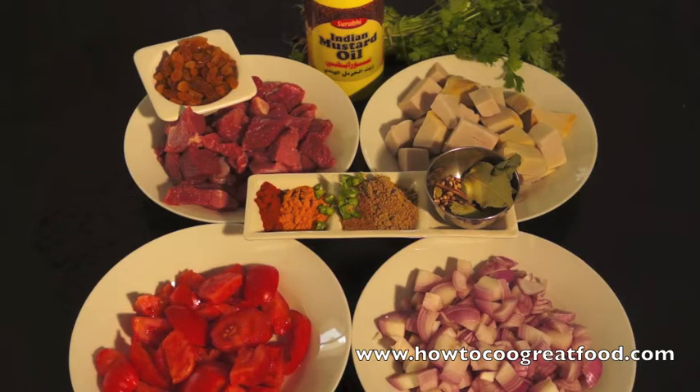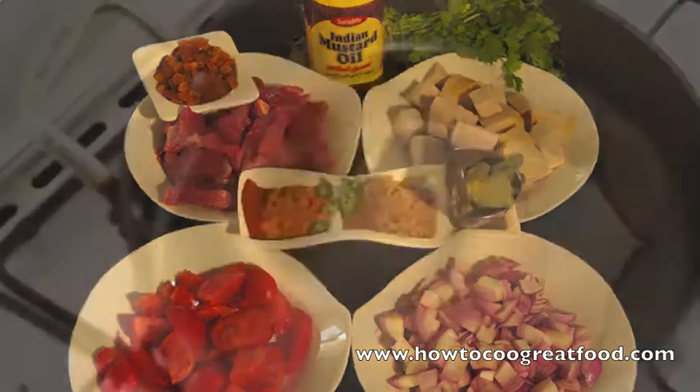Next to that is my whole garam masala which is some bay leaf, clove, green cardamom, some whole coriander seeds and some cinnamon stick. I've also got some golden raisins over here, some fresh coriander or cilantro, and some mustard oil. So let's go over to the cooker and start this beautiful, beautiful dish.